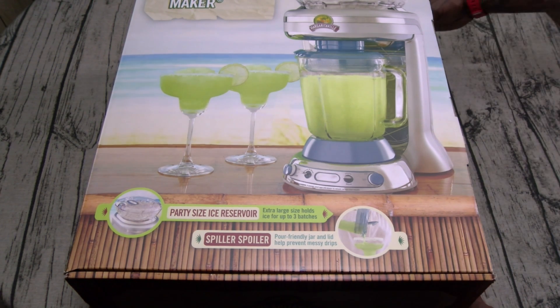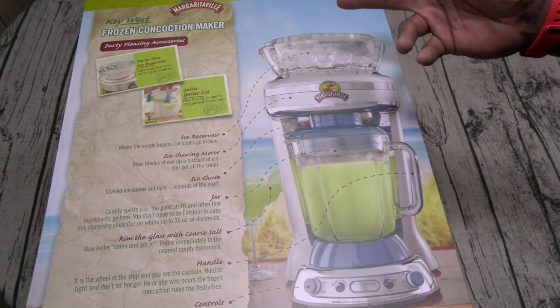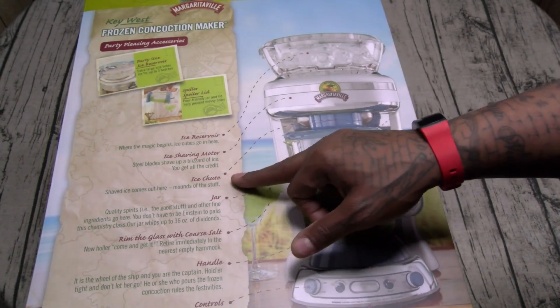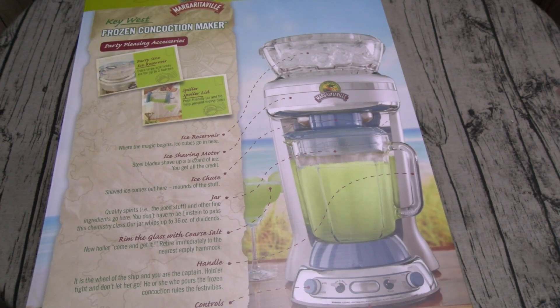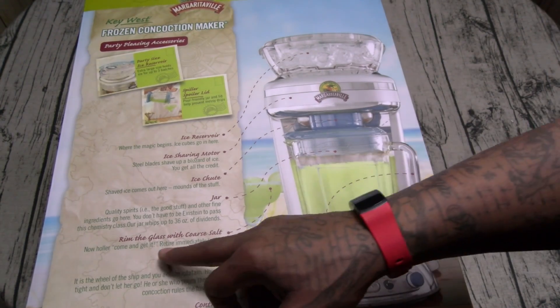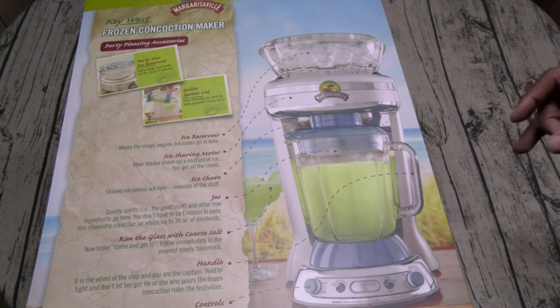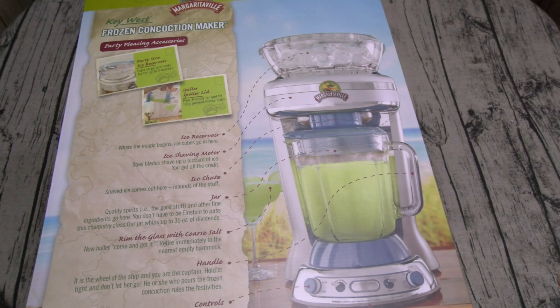I never used this before so let's go through this together. Here's your ice reservoir — where the magic begins, ice cubes go in here. Here's your ice shaving motor — steel blades shave up a blizzard of ice. Here's your ice chute — shaved ice comes out here, mounds of the stuff. Here's your jar — quality spirits and other fine ingredients go here. It whips up to 36 ounces. Rim the glass with coarse salt. Here's your handle — it's the wheel of the ship and you're the captain.